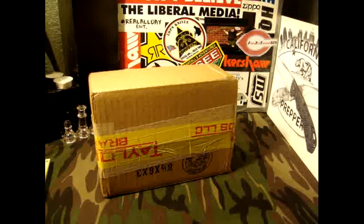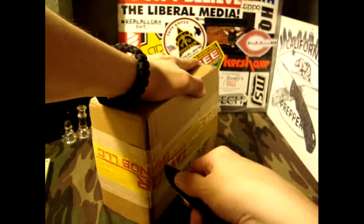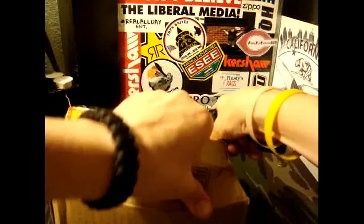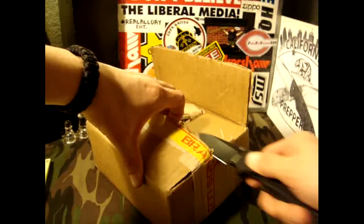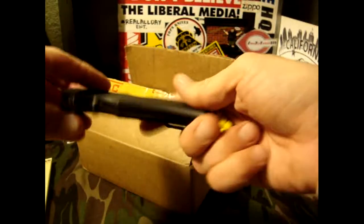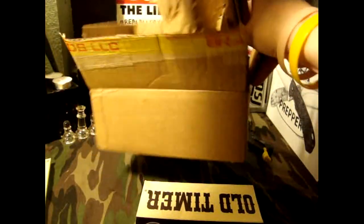I'm so excited, it's finally here. Let's go ahead and open it up. I need to flip it around so my address isn't showing. I really do need to sharpen up this American Long — it is just pathetic, I'm over here sawing through. I do not have a knife as dull as that. So here we go, here it is. Just the knife itself — no letter, nothing else.